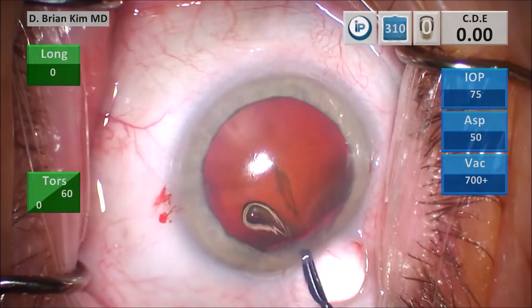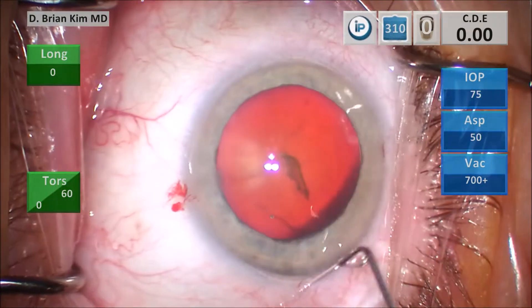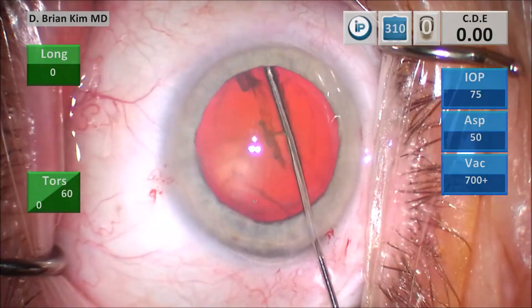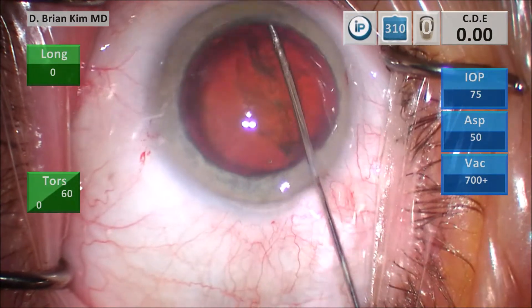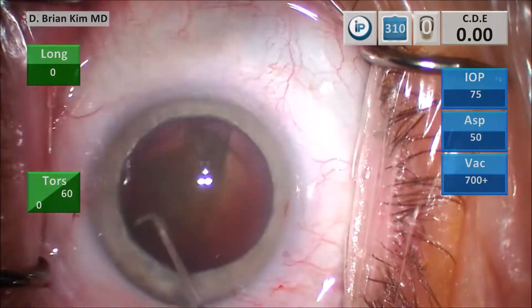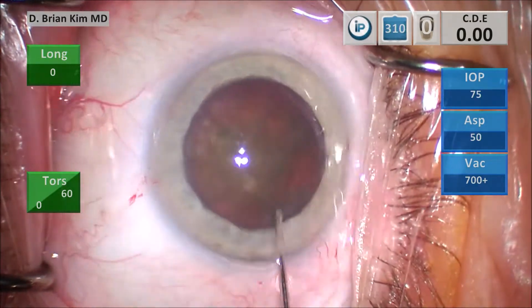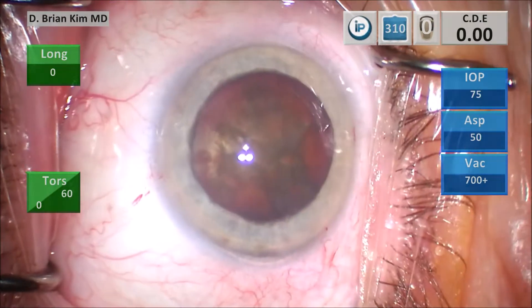Burp some viscoelastic out. This is the capsular fornix hydrodissection technique. I place a cannula under the rhexis edge contra-incisionally, point the tip down, get a nice wave, turn the tip back up, and decompress on the left side. The lens was trying to come out actually. Sweeping on the left side, freeing up the anterior capsule, and then doing the same thing on the right side — and the lens begins to spin.